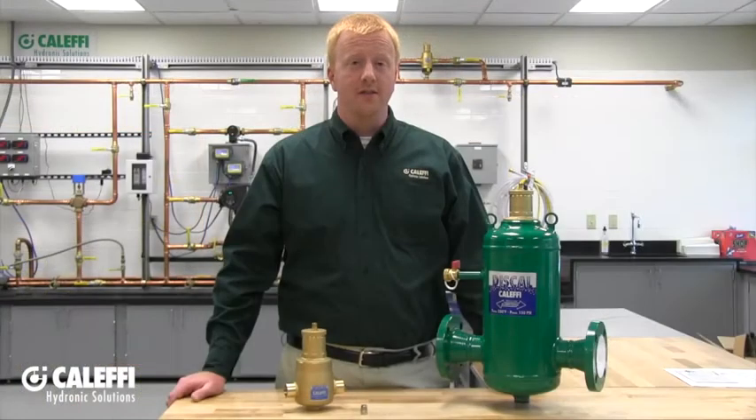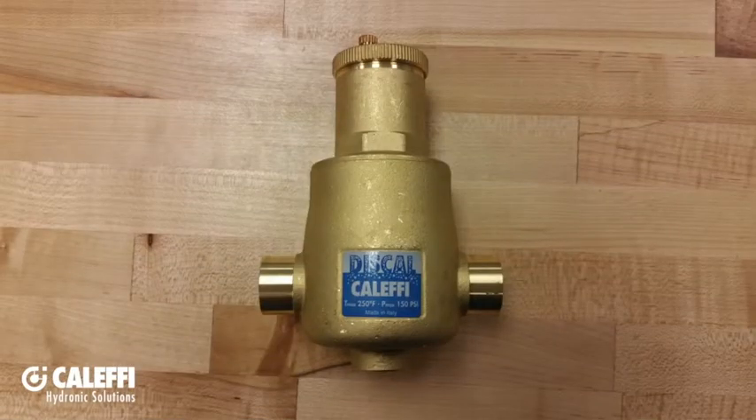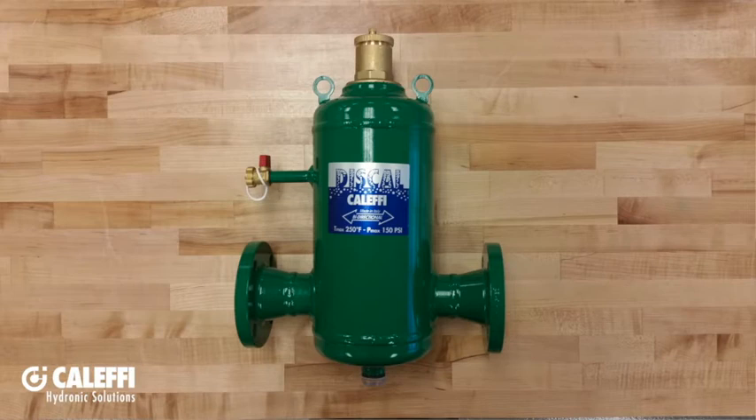Thank you for choosing the Kaleffi Discal air separator. This short installation tips video will give you a general overview on how to get started with your installation. The Kaleffi Discal air separators are available in brass from 3/4 inch to 2 inch in sweat or MPT connections, and available in 2 through 6 inch in an ANSI 150 flange. The installation principles are the same, so we will cover them both in this video.